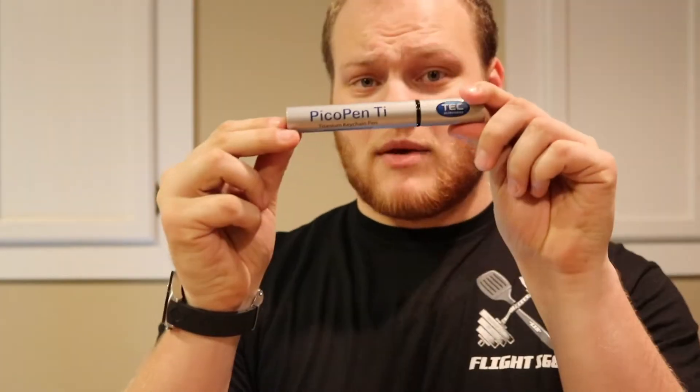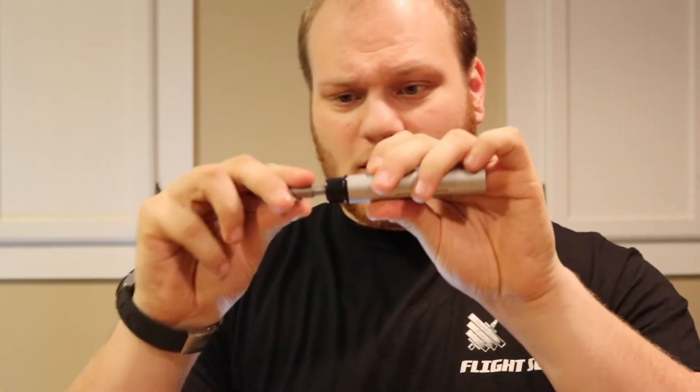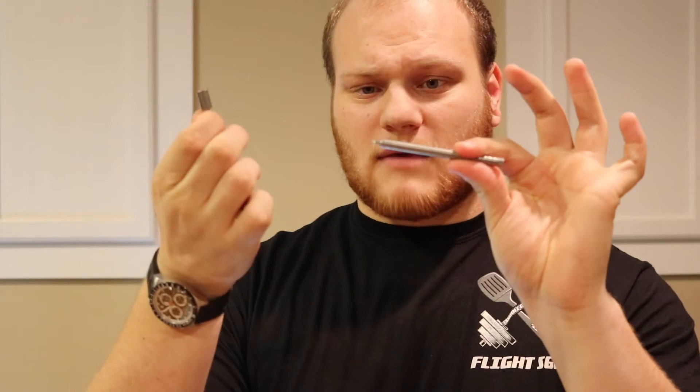Today we got the Tech Accessories Picto Pen. It's just so simple but it's really cool. It comes in this cool metal capsule — you got a little pen in there and it's completely titanium, this entire thing. It's durable and has that magnetic tip.